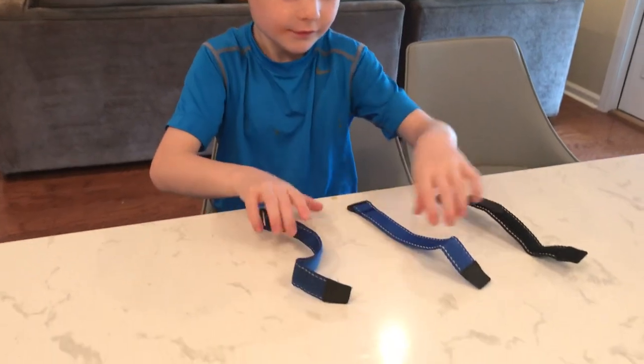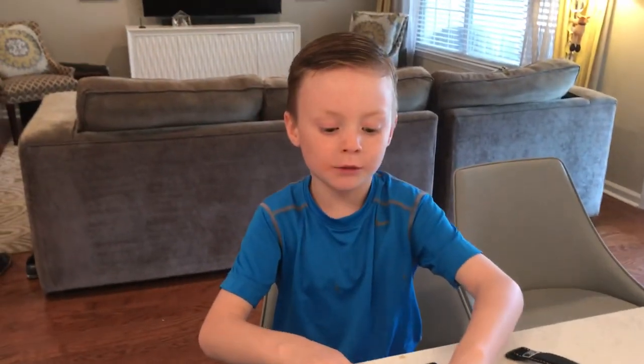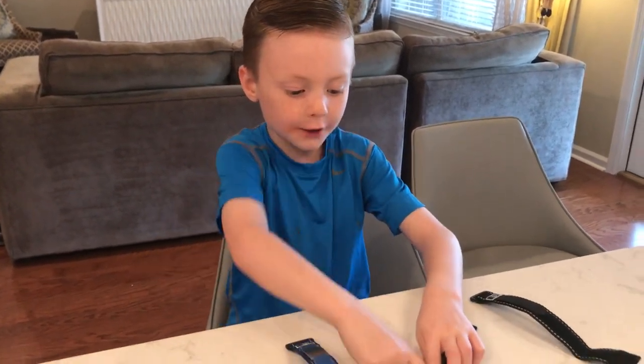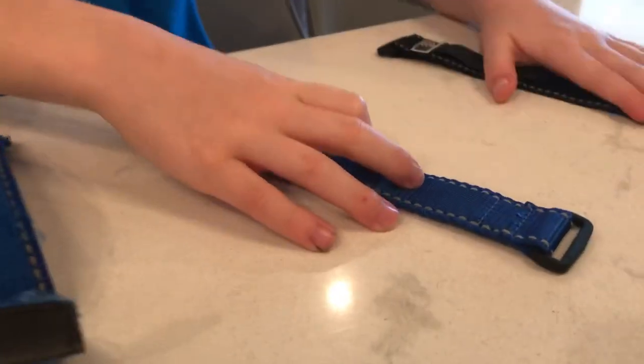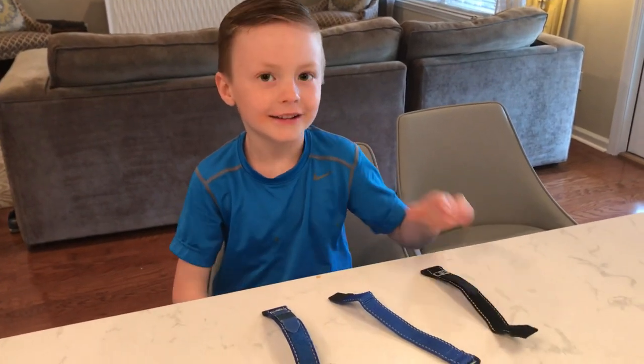What are those other ones right there next to it? If this one gets dirty, like way too dirty, we put the metal part on this one. And if this one gets too dirty, then we go to the black one. What's your favorite color so far? Black. We'll use that one soon, right?